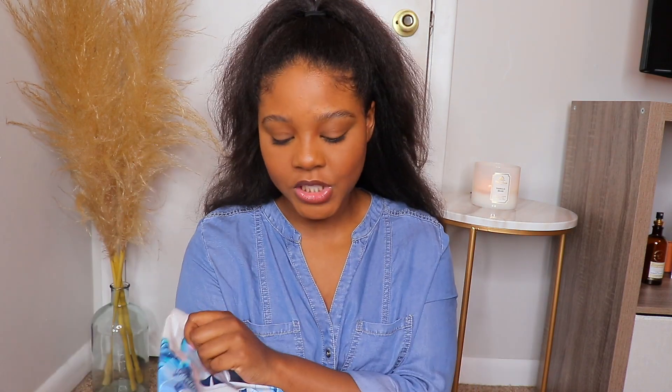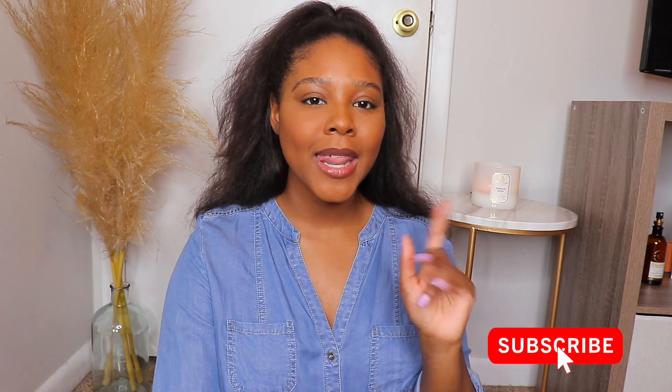Hey guys, welcome back to my channel! My name is Sydney and today I'm going to be showing you a Shein bikini try-on haul — a Shein swimsuit try-on haul, switching it up for you girls. Make sure you subscribe and like this video, and comment down below which one is your favorite piece.